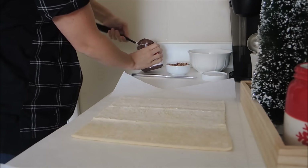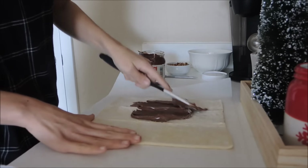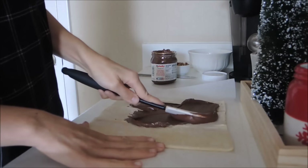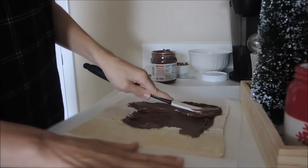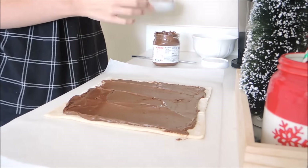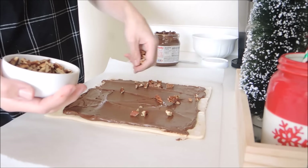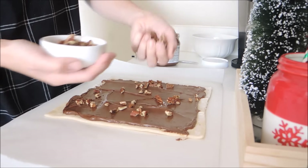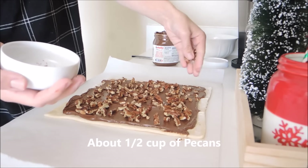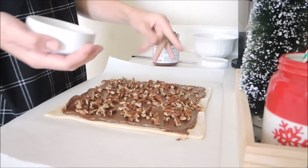You're going to take about a third of the container of Nutella — or about half if you like it extra chocolatey — and just spread an even layer all the way around onto your puff pastry dough. Next, take your chopped pecans and sprinkle them all over the Nutella spread. Make sure you have pecans throughout the whole layer because you're going to be slicing these up, so every palmier gets some bites of pecans.